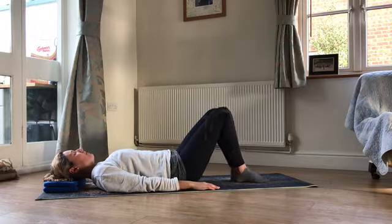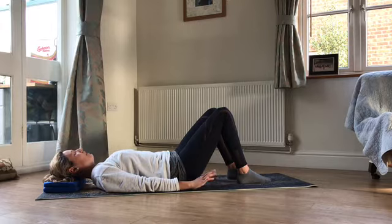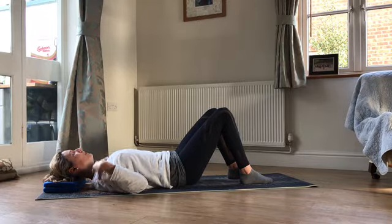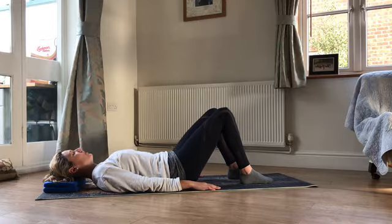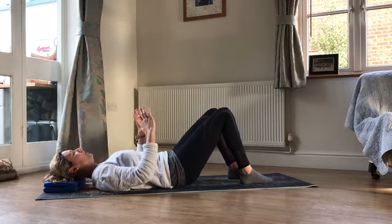Have a couple of deep breaths — breathe in, breathe wide into the sides of the rib cage, and as you breathe out just let your body sink down into the mat. Feet hip width apart — if you're not sure, bring your feet together, step toes apart, bring your heels in line with your toes. Shoulders drawing away from your ears, collar bones nice and wide. On your next breath out, gently roll the pelvis towards you, and on your breath in release the pelvis away. Nice and easy, really relaxed — the rib cage stays heavy all of the time. Just getting that little tilt of the pelvis towards you and then a tilt away again.